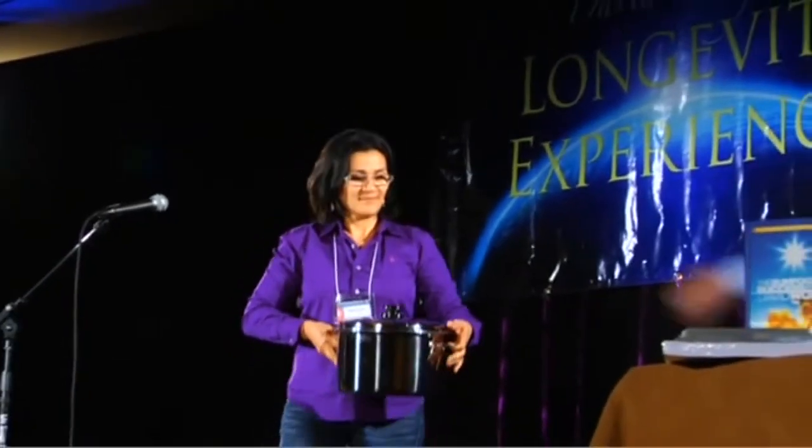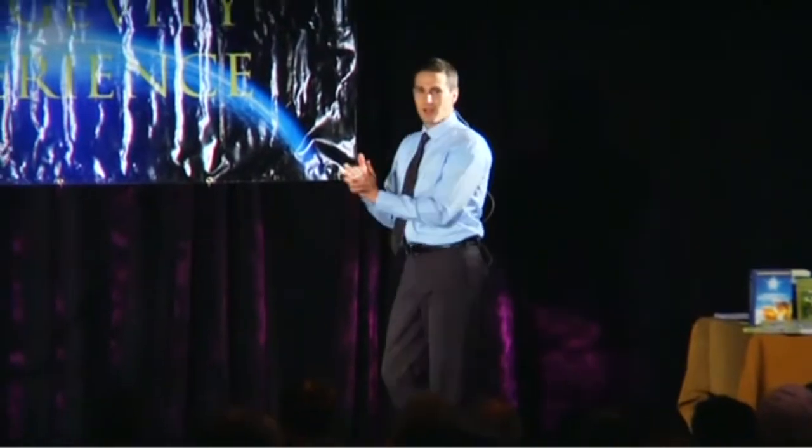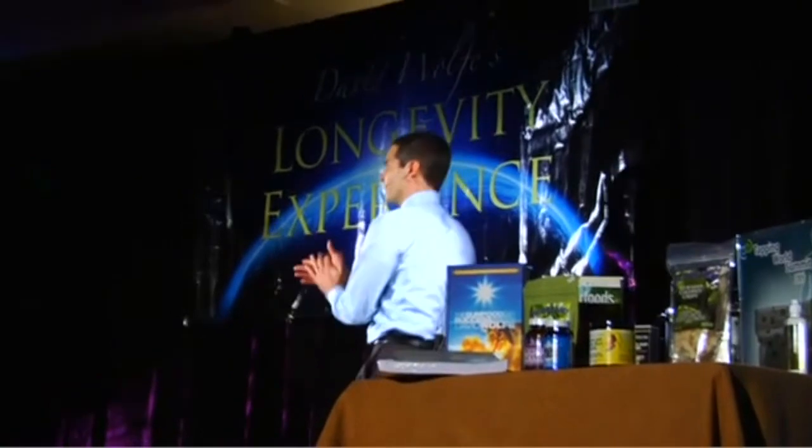So thank you so much for being here with this incredible technology. Thank you, Nina Neeson. All right, ladies and gentlemen, David Avocado Wolf.